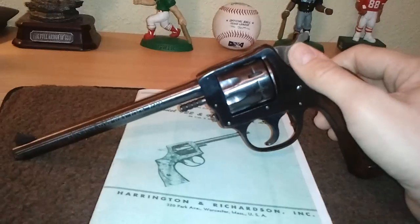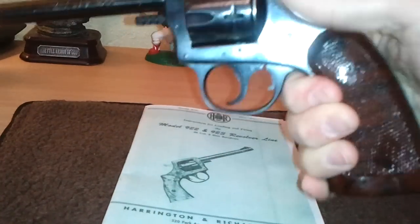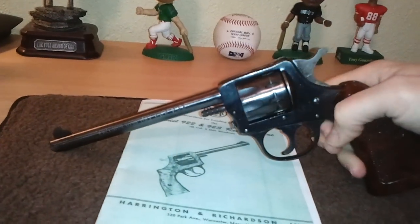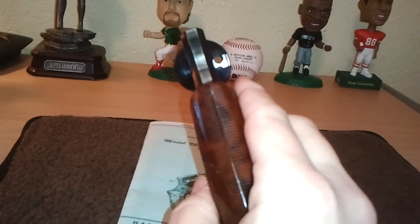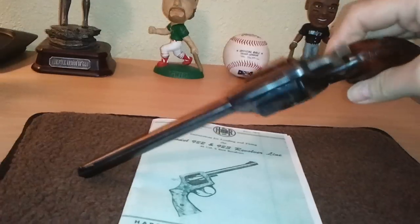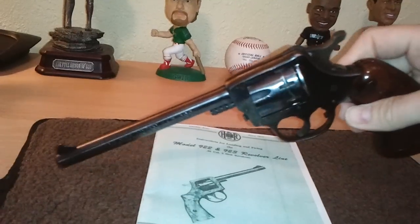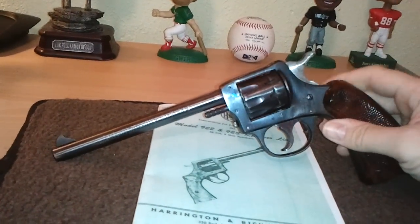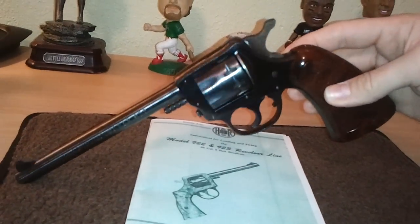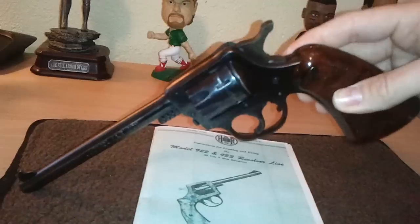Most people will keep them because the original H&R Arms Company went out of business in 1986. But this is a double action, single action — it's not just a single action. It has a nice big, what I would consider target grips, gives you a really nice grip to hang on to. It's not too fat for people with small hands. It's surprisingly comfortable to hold, and the thin frame and small frame reminiscent of all H&R revolvers is really unique but kind of funny looking with the long barrel and the big grip. But hey, ugly chicks need love too — and if they shoot well, it's even better. Oh wait, we're still talking about the gun, right?